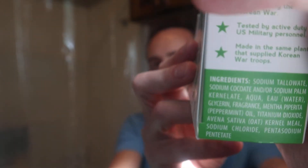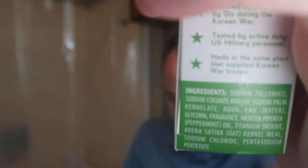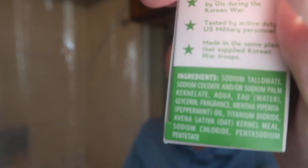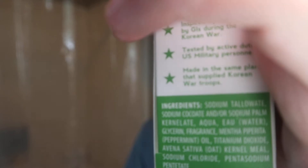Another thing I wanted to mention is the ingredients in this soap, because you've heard about all the lauryl sulfates and that type of stuff that really aren't that great for you. The main ingredient in their soaps is sodium taloate, and then a sodium cocoate or sodium palm kernelate. Then there's aqua, water, glycerin, fragrance, and all the other normal stuff you find in soap. I really like the fact that it's made with taloate and not sodium lauryl sulfate — it's just a higher quality soap, something that's better for your skin.